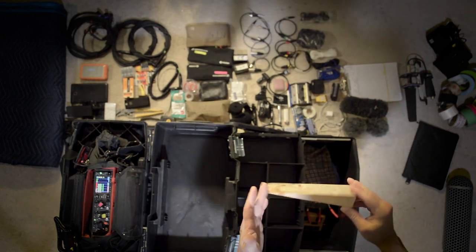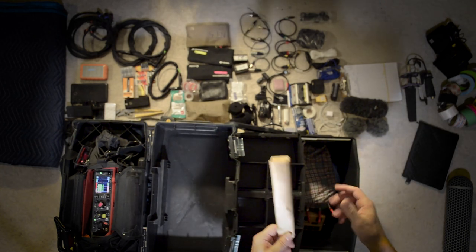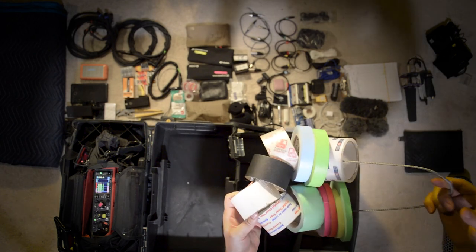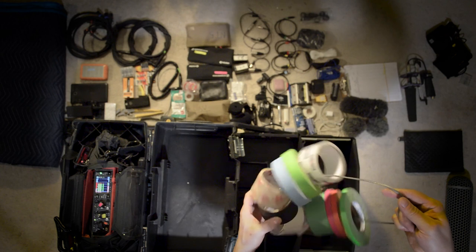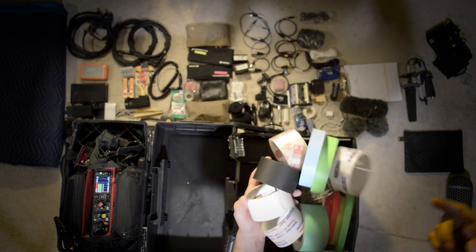Small wooden wedge comes in handy for a lot of things, from camera department to grip department and so on. The tape stringer: I keep a little bit of gaff tape, marking tape, painters tape, and scotch tape. I can't tell you the number of times that having this came in handy.